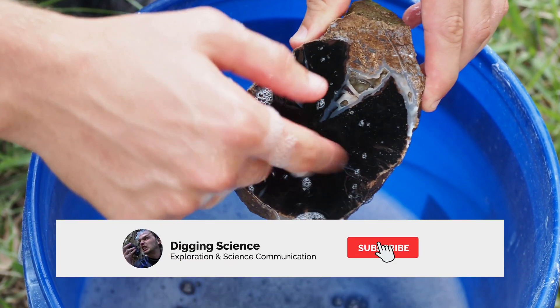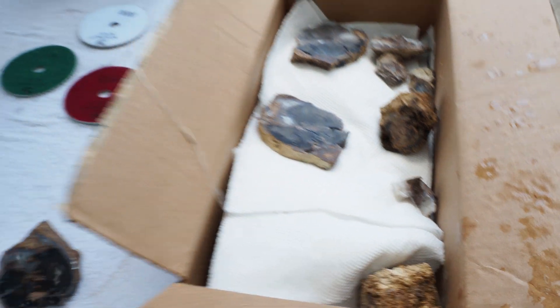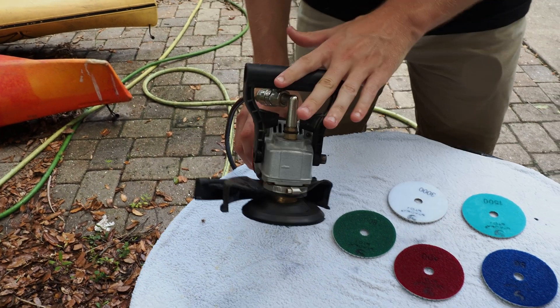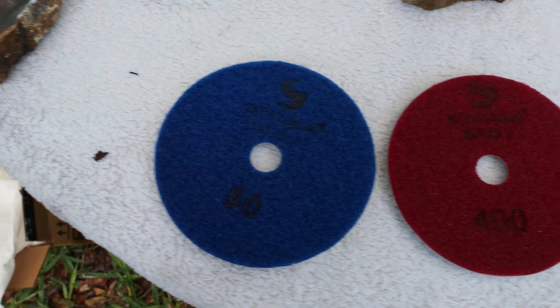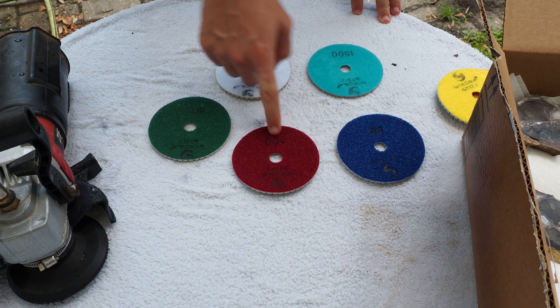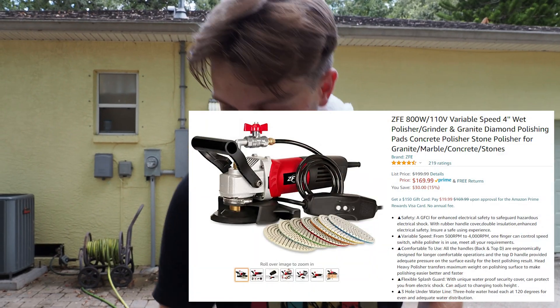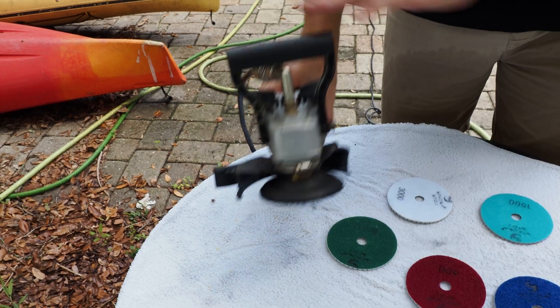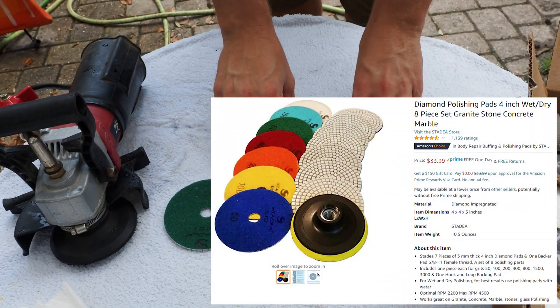Today we have a box full of Blue Forest petrified wood and a handheld wet polisher — this is going to be the best tool to learn how to polish petrified wood and other rocks quickly and efficiently. We'll be going through five different levels of grit today: 50, 400, 800, 1500, and 3000. We have a link in the description to this wet polisher as well as these grit kits, and you can find those on Amazon.